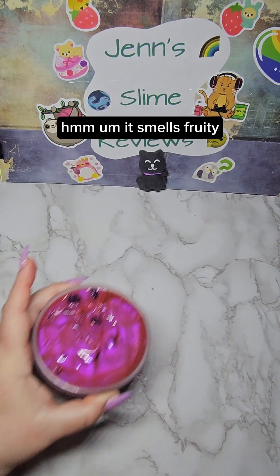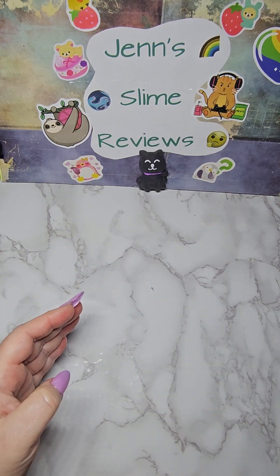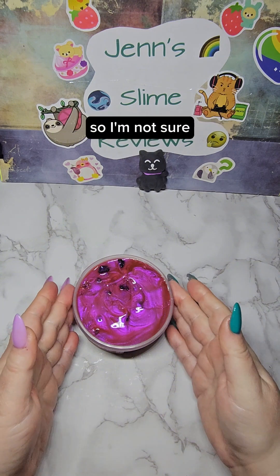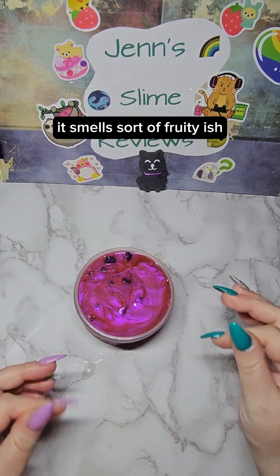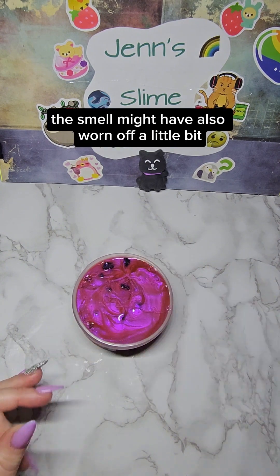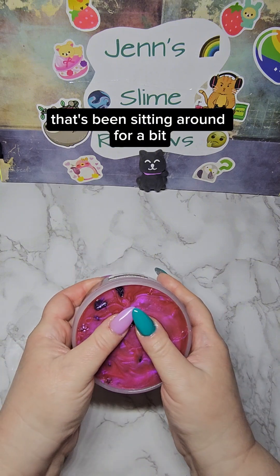So, here we go. Let me see if I can smell. It smells fruity, but I'm not a big mango eater, so I'm not sure — it doesn't smell like mango to me from what I remember, but I could be wrong. It smells sort of fruity-ish. The smell might have also worn off a little bit because this is an older one that's been sitting around for a bit.